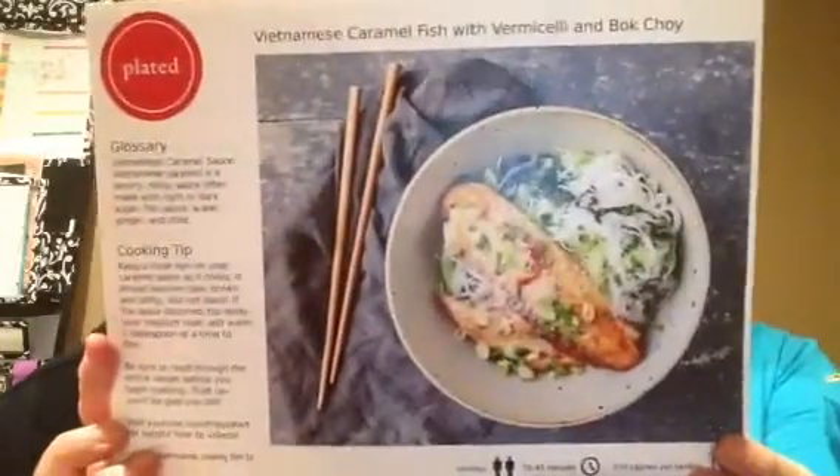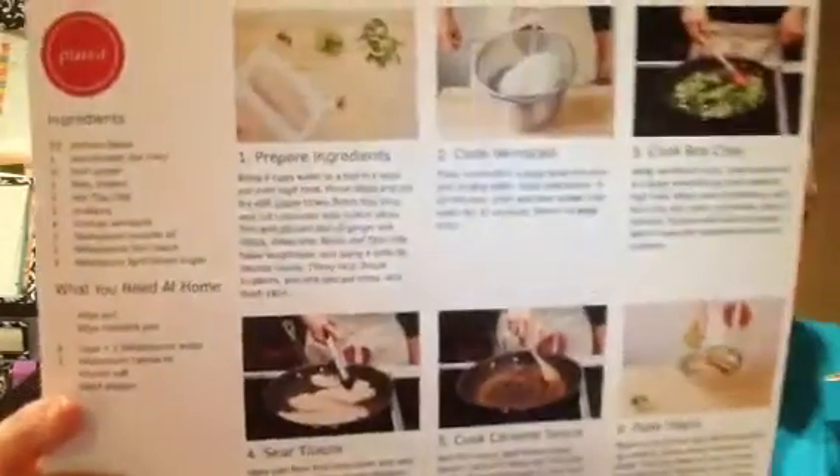The first thing you get, besides the Instagram card, is these nice huge recipe cards with your recipes and what your food should look like. It's this big cute card — the front and the back has step-by-step directions.